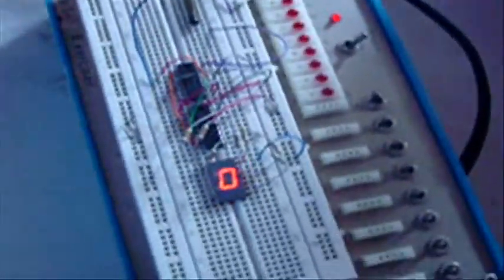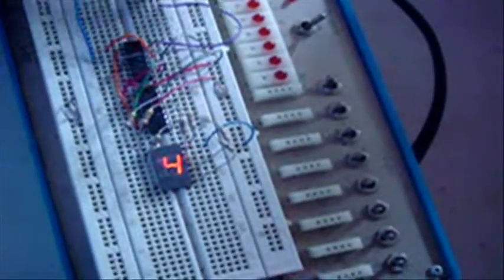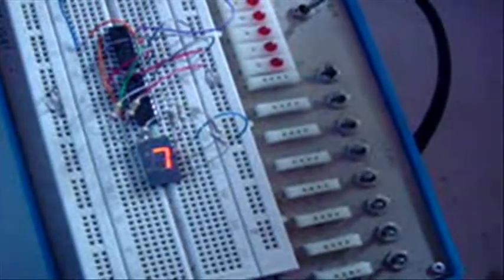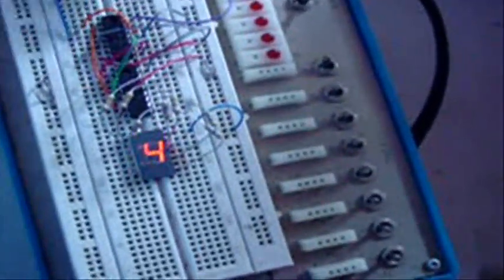Let's try counting how many times the reed switch is activated. But you'll notice the reed switch isn't a good way to get a signal into a counter, because it tends to count in a very strange way.